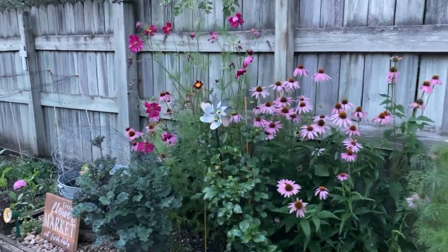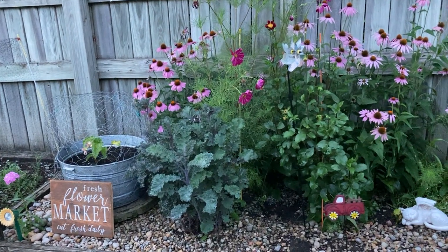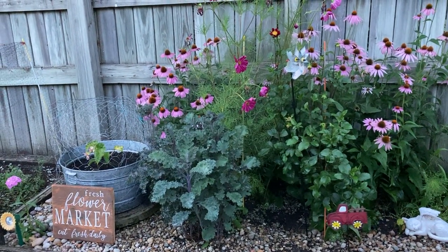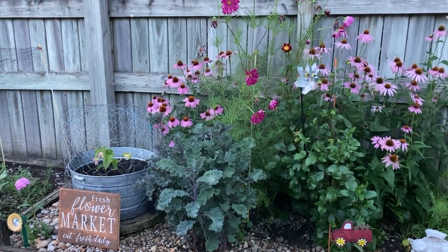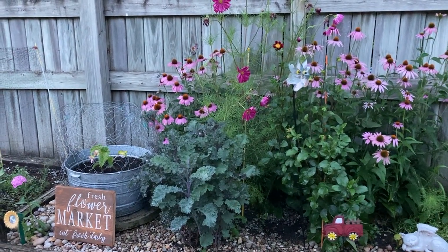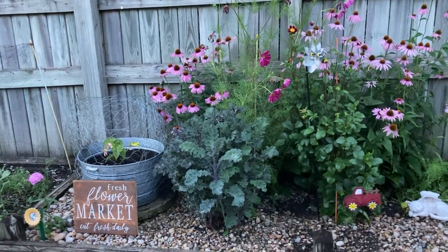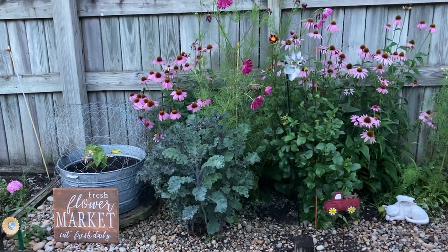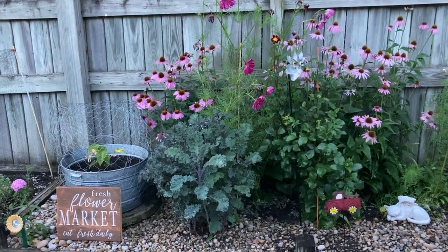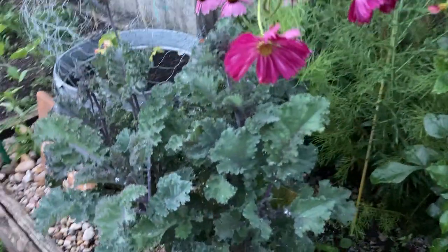Special thank you for the Fresh Flower Market Cut Fresh Daily sign from one of my customers today. I don't know if she'd want her name mentioned, so I'm not going to say it — but you know who you are. Thank you for this little sign. I absolutely love it. It's perfect. It fits everything so perfectly, and I appreciate you so much.